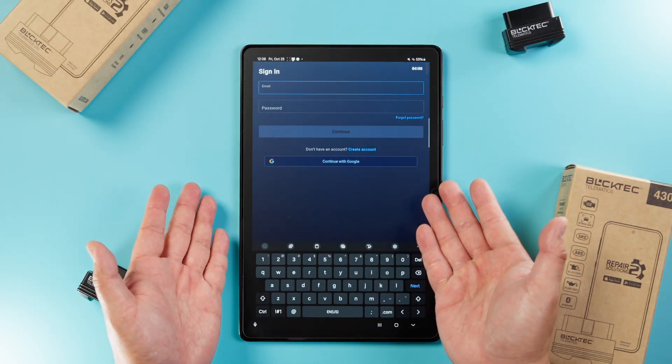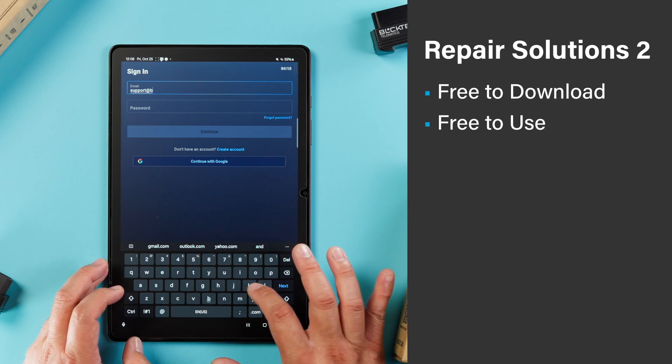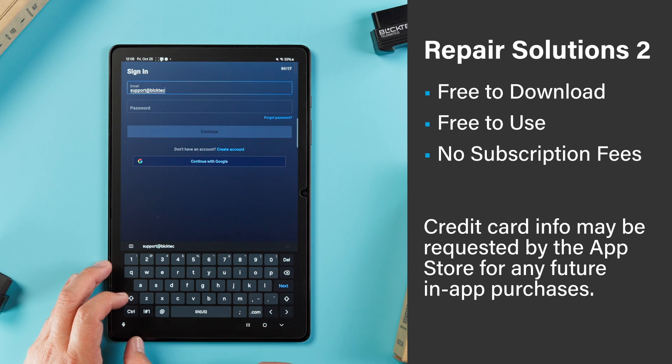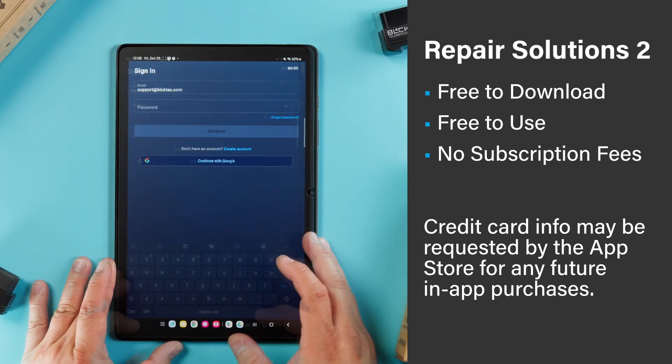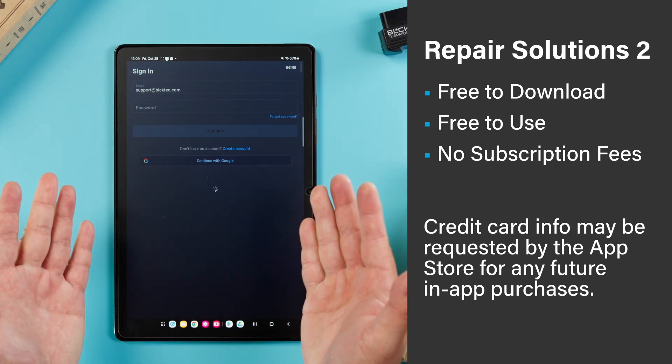Once it's downloaded, go ahead and register an account using your email. The Repair Solutions 2 app is free to download and use, and there is no subscription fee. While you are installing the app, you may be asked to provide your credit card information. This is because the App Store wants you to keep your card on file in case you plan on making any in-app purchases, and not because the RS2 app is going to charge you anything.